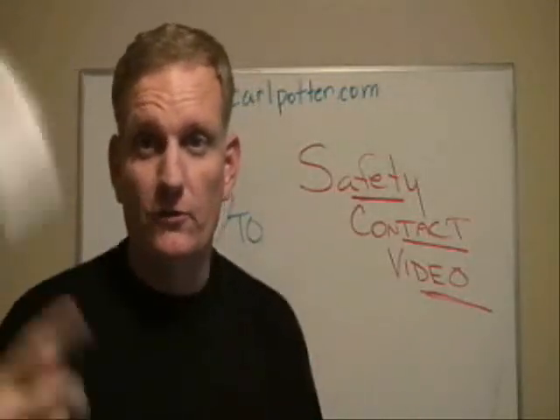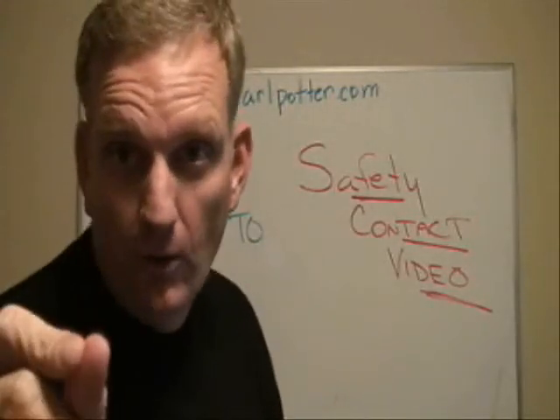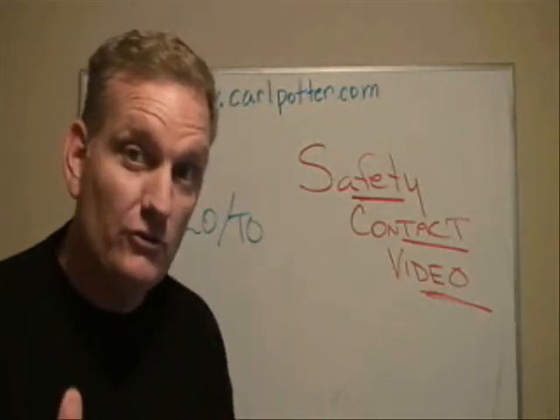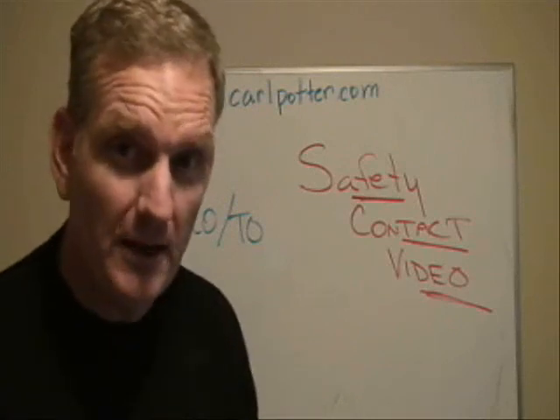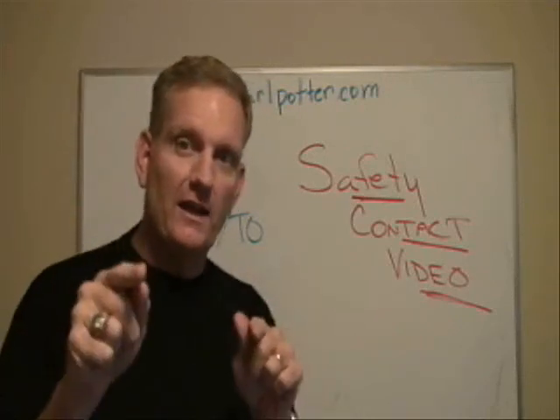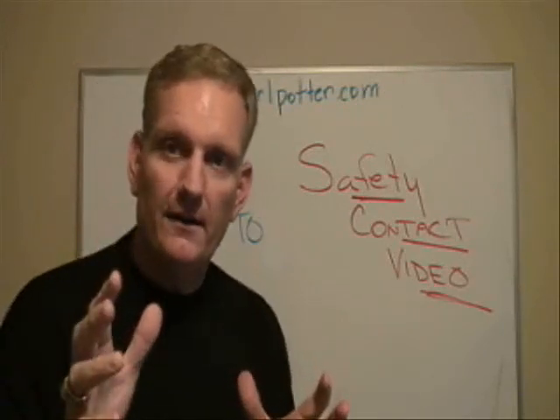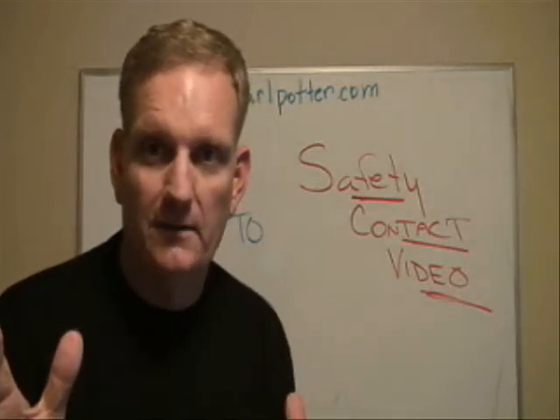Now, think about this for just a minute. If you're working on something and somebody goes up and violates the lockout tag out procedure, aren't you going to be a little bit upset? You ought to be. And here's the thing — you should never violate it yourself, because when you do that, everybody becomes unsafe.